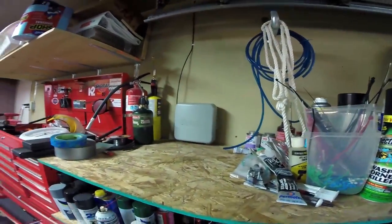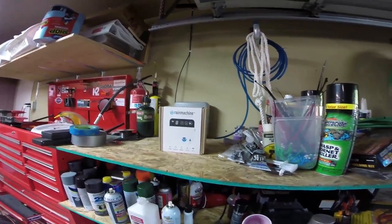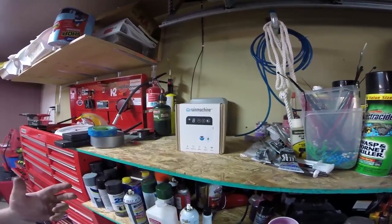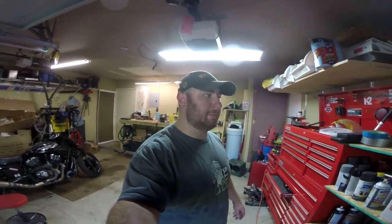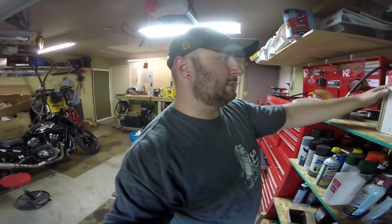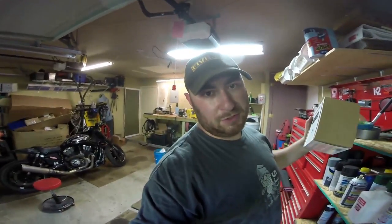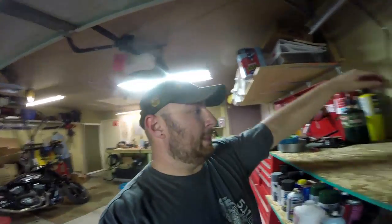What's up guys, today we're here in the garage and we're gonna replace this old technology with new technology. This is the Rain Machine Forecast sprinkler — it's basically an IoT box that runs your sprinkler system, very similar to how the Nest runs the AC in my house. The reason we're doing this is that you guys love tech, I love tech, nobody really likes old-style stuff in their house anymore.